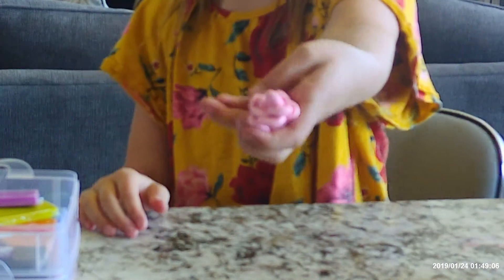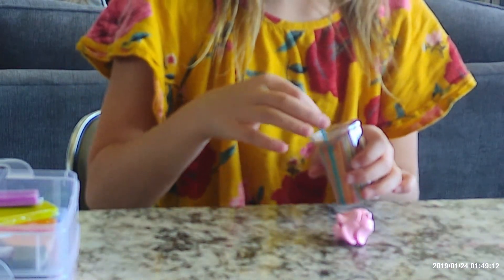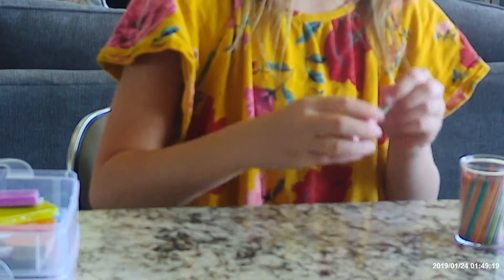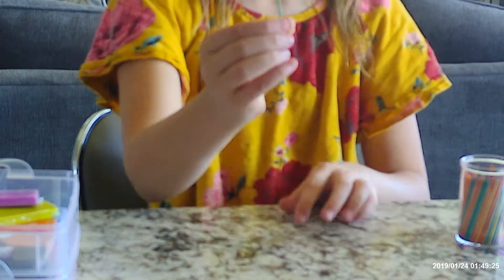You keep repeating that step until all the little spheres are gone. Once you're done with that, it looks something like this. Then you take a toothpick that is the color green and you stick it into the bottom. Make sure it doesn't go all the way through — it should hold.